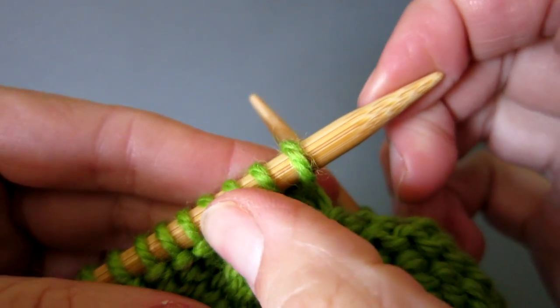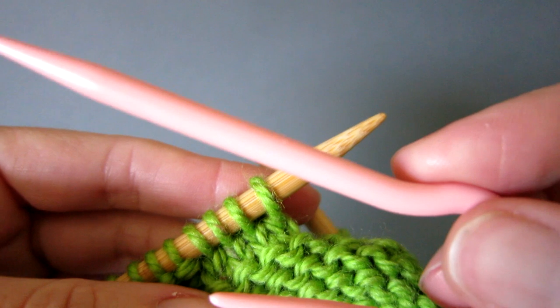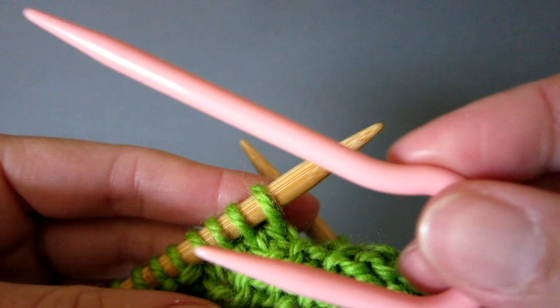We are going to work the cable 4 front technique on these four stitches. First take a cable needle. I prefer to use the u-shaped cable needle from Clover.